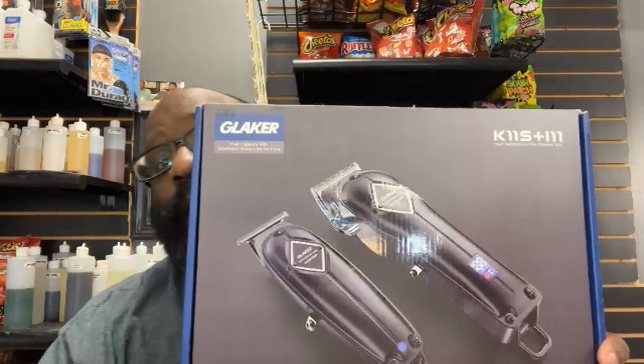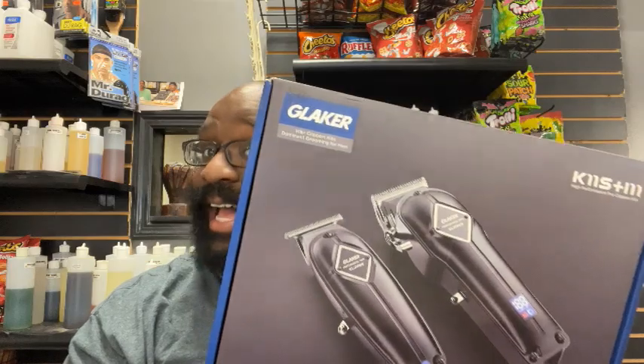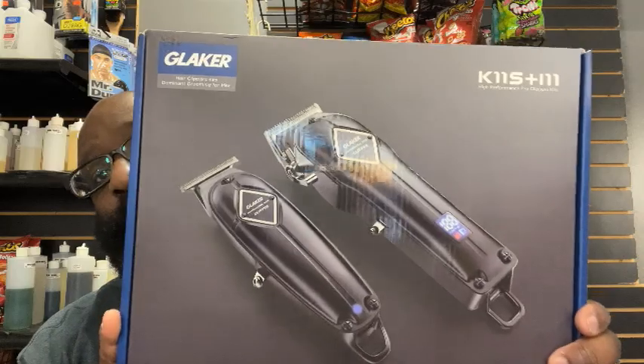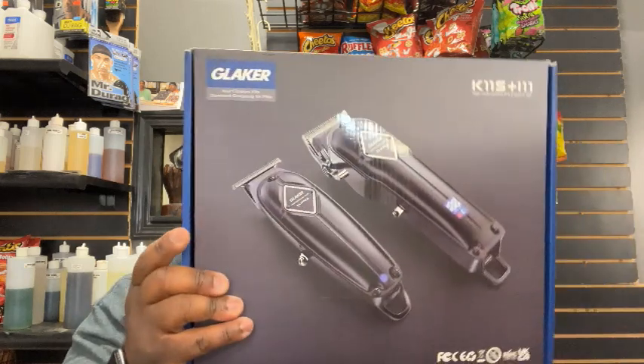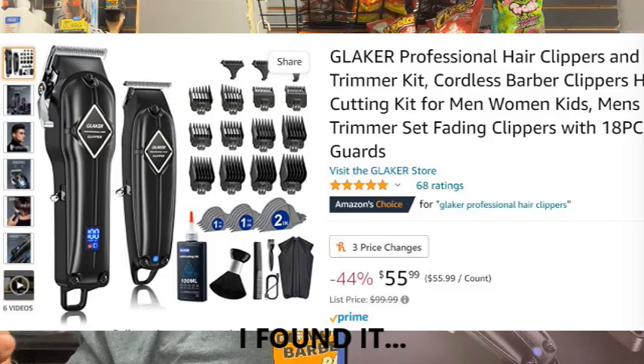Today we have something sent to me from a company — I want to pronounce it right — Glacker. They sent me this set of trimmer and clipper. As far as price, I don't know the price of the set, but I did look up the clipper and it's like $30, so I'm guessing we're going more of a budget-style product — keep that in mind.